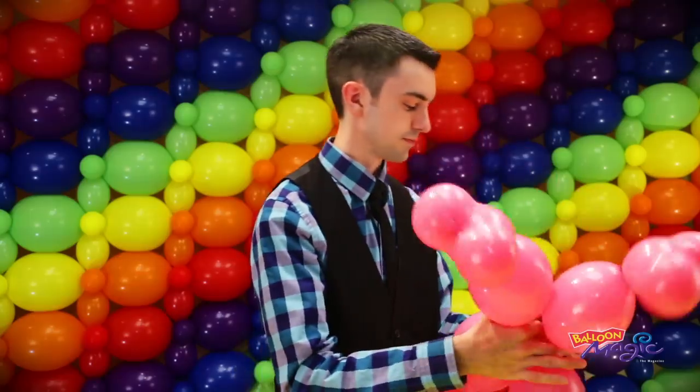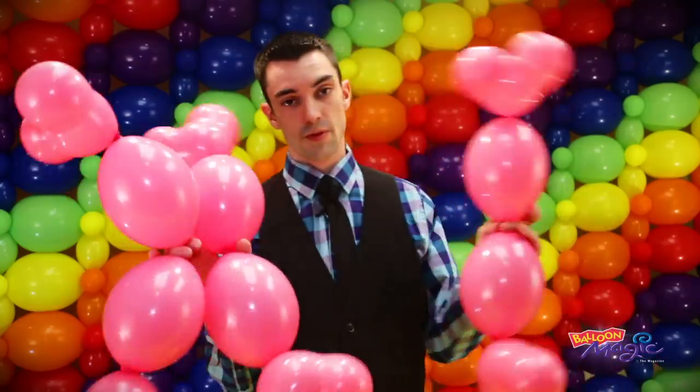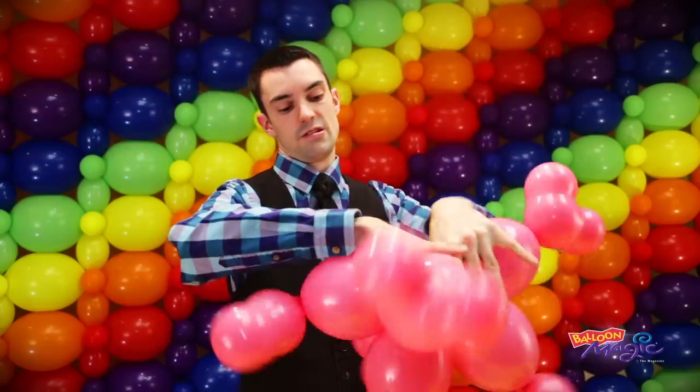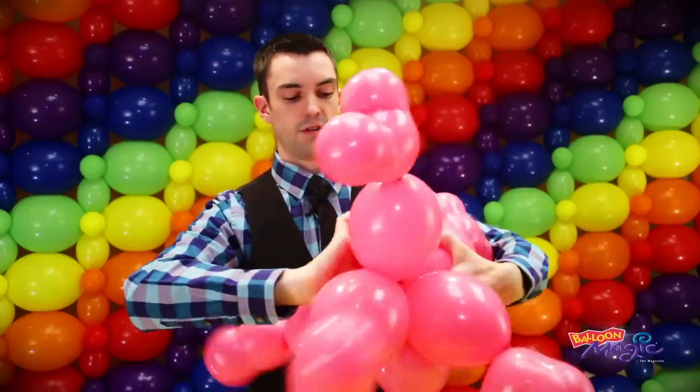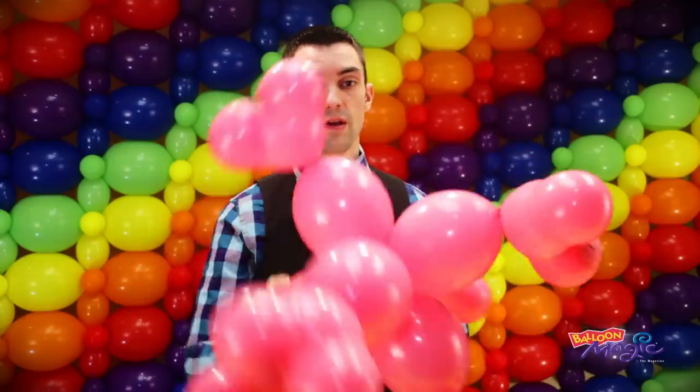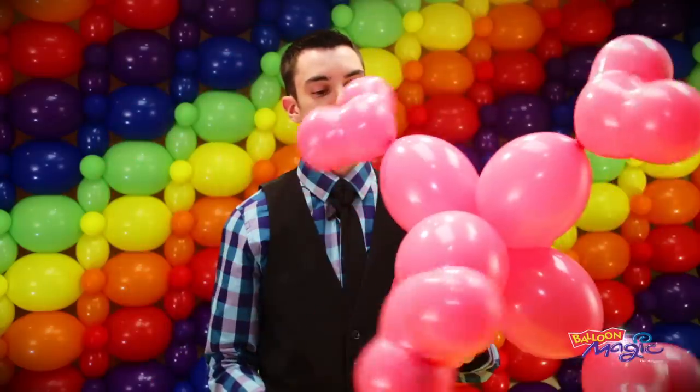You should have a total of three of these configurations. Once you have all three, take them and twist them all together in the center of the quicklinks — just throw those all together, give it a twist, and you'll have this cluster of pink balloons. Set that aside for now.